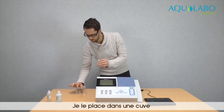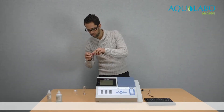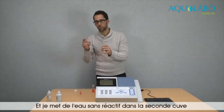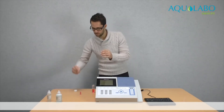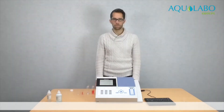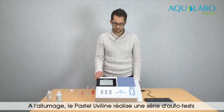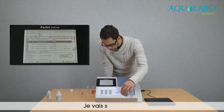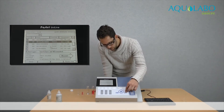I will put it in a cell. In the second cell, I will put the water sample without reagents. After switching on the Pastel UV line, it makes a series of auto-tests, and then we reach the list of analyses. Then I go to nitrates and I press start enter.